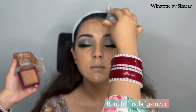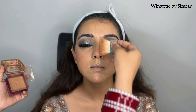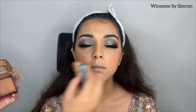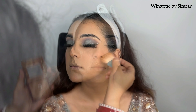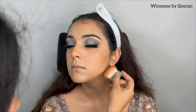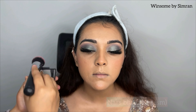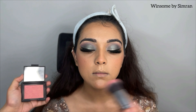Next, I use a bronzer — I use the Benefit Hoola Bronzer. I apply it where we did the cream contouring, layering on top. Personally, I am not a big fan of heavy contouring or bronzing, so I do it very minimally — just to give a shadow to the face. That's why I combine cream contouring with bronzer.